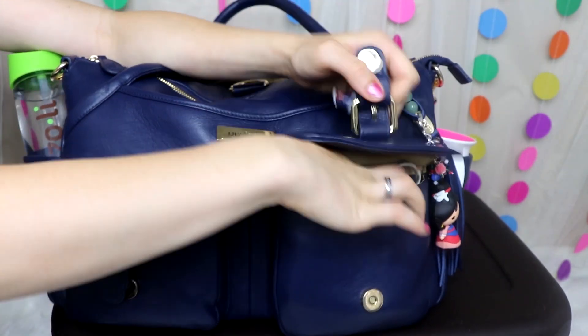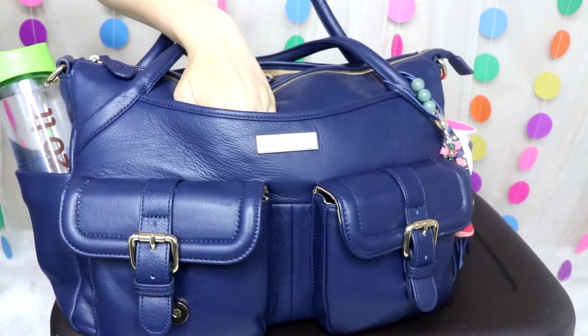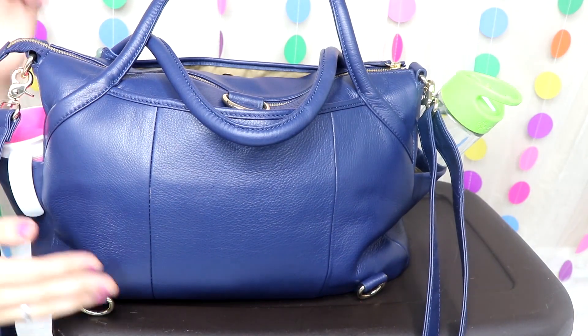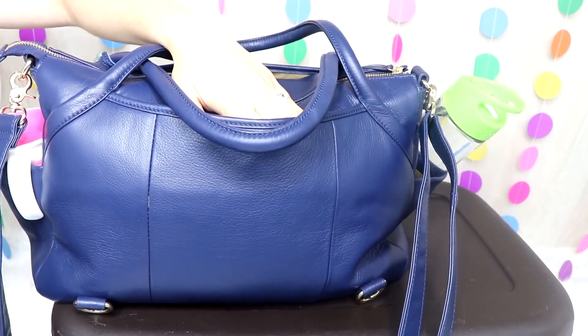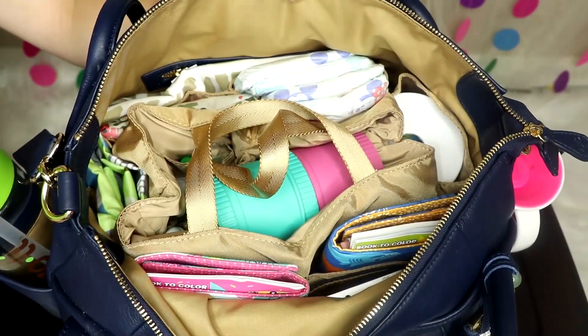In this pocket all I have is some wipes, and I set my phone in on this side. I don't have anything in this back pocket but I'll sometimes throw a strap in the back or put receipts back here.